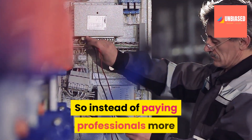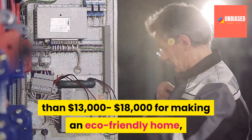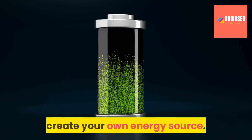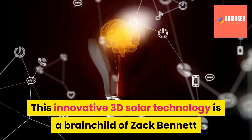So instead of paying professionals more than thirteen thousand to eighteen thousand dollars for making an eco-friendly home, you can use this step-by-step guide to create your own energy source. This innovative 3D solar technology is a brainchild of Zach Bennett.